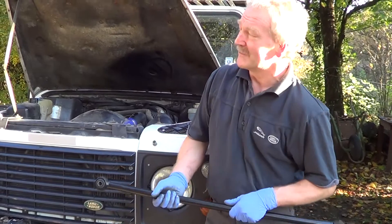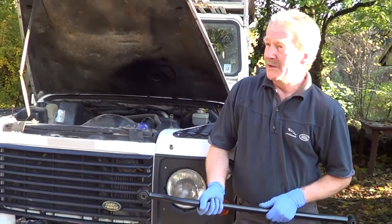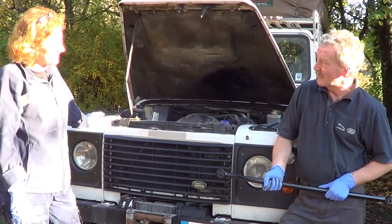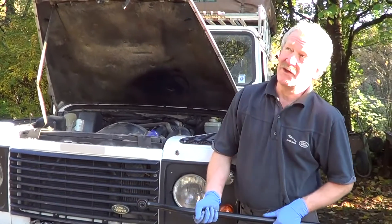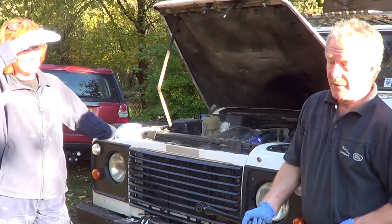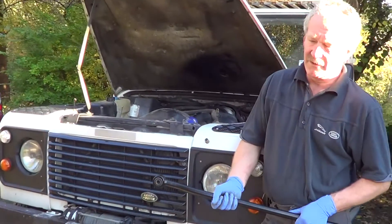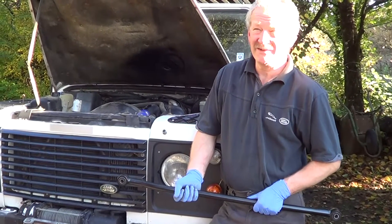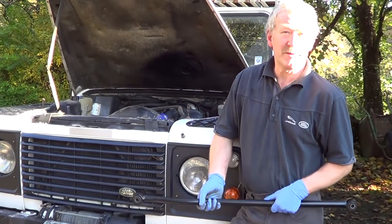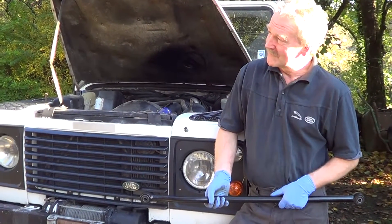That's kind of difficult to do in this setting. If we were in the workshop it would be easy — you need a hydraulic press, which is out of the budget of most people. What you can do, if possible, is take it to the local garage and get them to press them in for you. But these days the cost of the bushes and the cost of replacing the whole rod is actually quite negligible. So it's easier to buy a whole panhard rod with the bushes already pressed in, then just unbolt the old one and bolt in the new one.